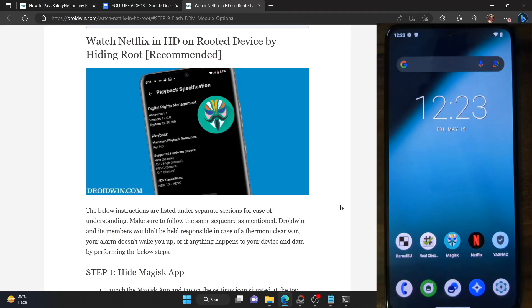Hi guys, this is Sadek from Droblin.com and in this video we'll show you how to watch Netflix in full HD on any rooted Android phone.